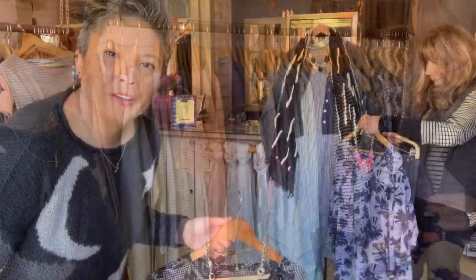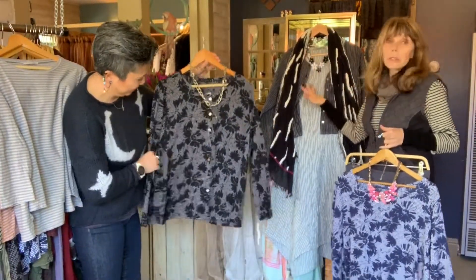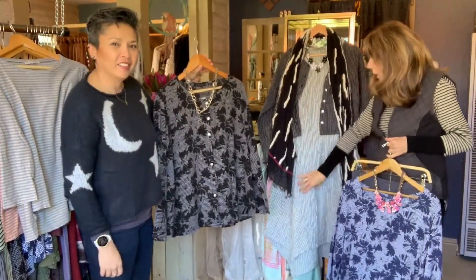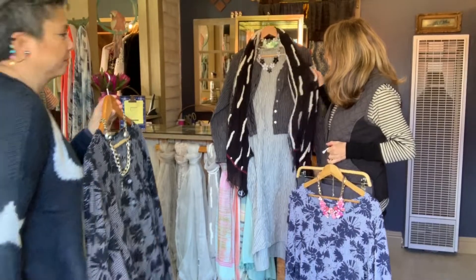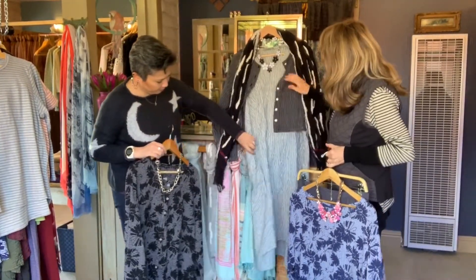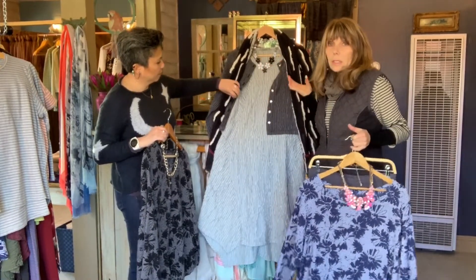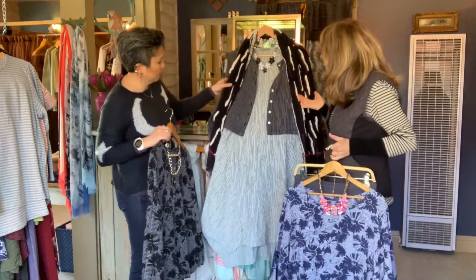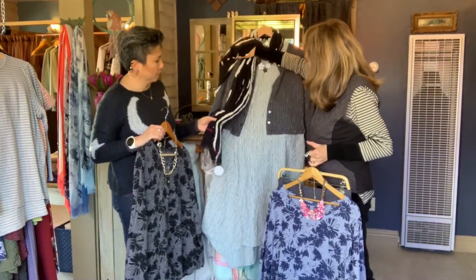I really wanted to show you the crinkle fabric, which is great for a lot of you that have special events — weddings, graduations, that type of thing. So it's absolutely beautiful. It's a short sleeve dress with a little jacket over it. And we put one of our upcycle forties pieces with it and then you're all set to go. You're comfortable but you look beautiful. I love the scarf — it's just gorgeous.